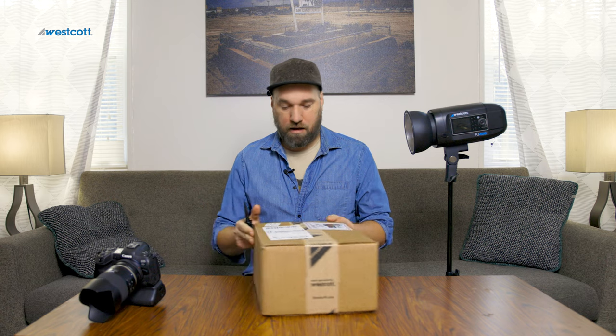You can always dial it down but you can never make it brighter than it already is. But if you're a strobe user that uses a lot of different lights at one time, having something that's a little bit lower power than your mains can be a really cool thing — I'll talk about that in a minute. I got this yesterday at like one o'clock and had to wait because I had to shoot yesterday.